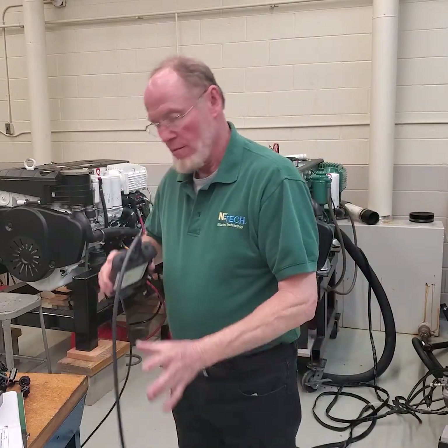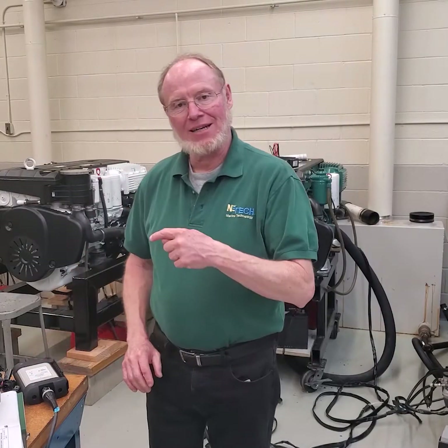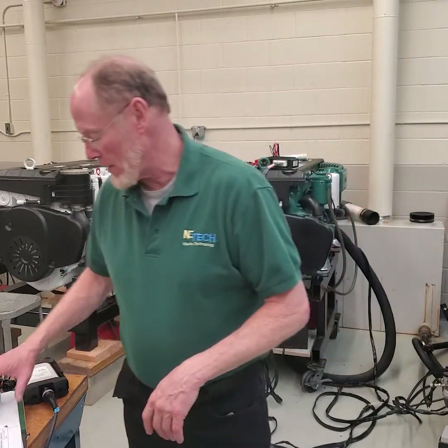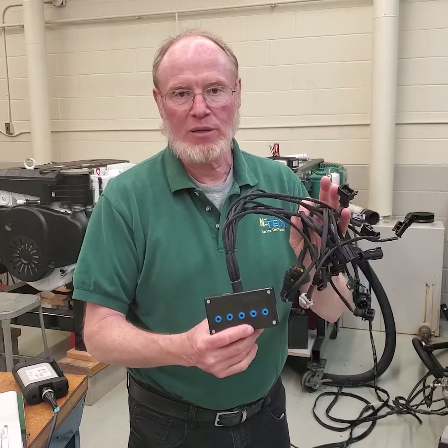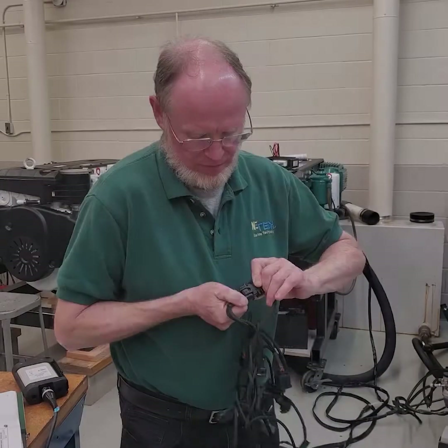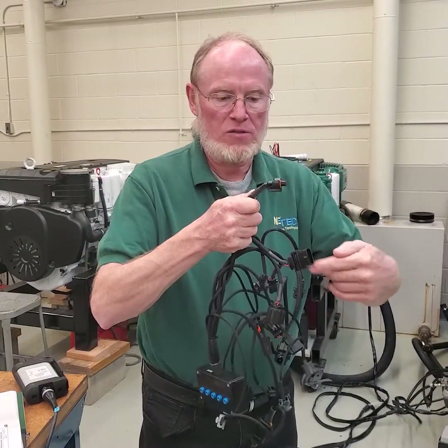I'm going to plug that Vodio box in so I can get my data link from the Vodio box, which interfaces with a laptop that will allow you to connect to the engine. The next thing we're going to do is diagnostics using the breakout box. On diesel engines there is this breakout box — a five-pin breakout box that has most of the connectors on the engine.